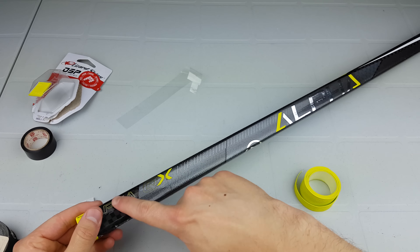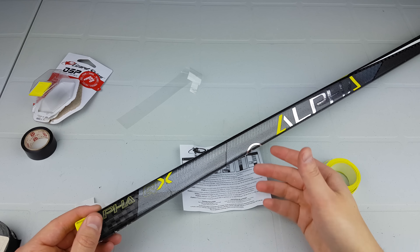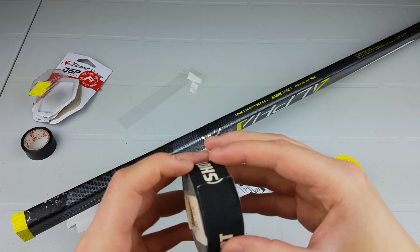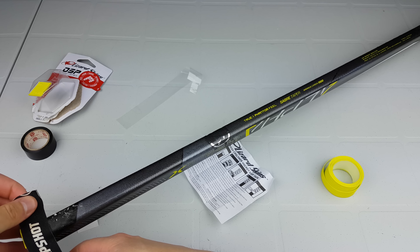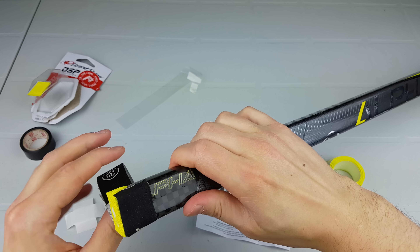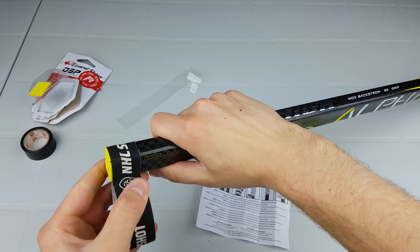As you can see, the grip is kind of on an angle. The good thing about Lizard Skins is that you can put tape underneath the skin itself to get the pattern you want — like a cane grip or swirl — similar to how Sniper Skins allows you to wrap tape on it first. I'm going to make a small butt end because I like a thicker grip at the end. The instructions show how to do it flat, but I have a personal preference for a thicker butt end.